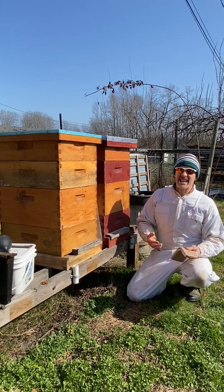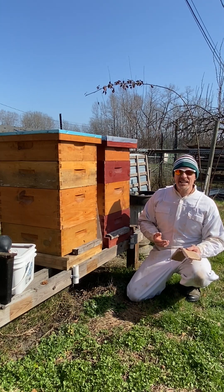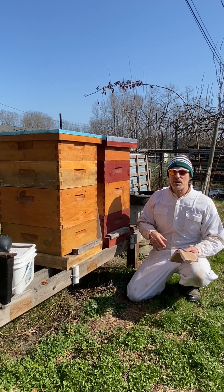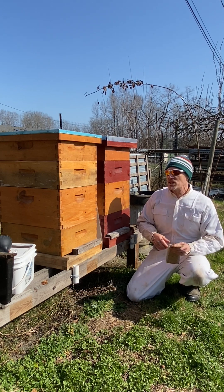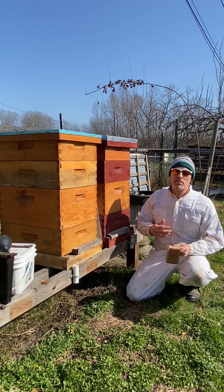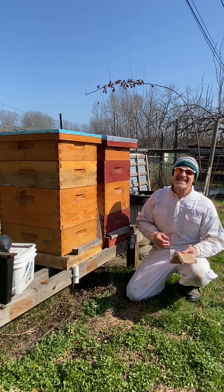I think today is the most exciting day of my entire gardening season. It's the first day of the year that I get to go into the bees. The hive's starting to buzz. We're going to pop in some pollen, some sugar water, brush out any dead bees, and set them on the path to success for another amazing season.